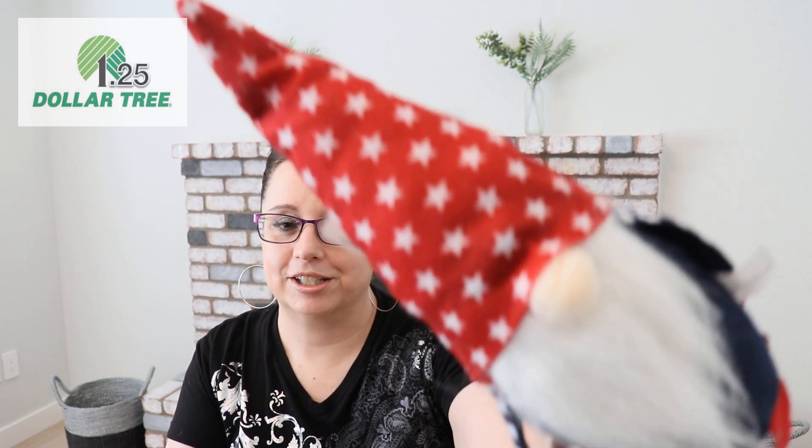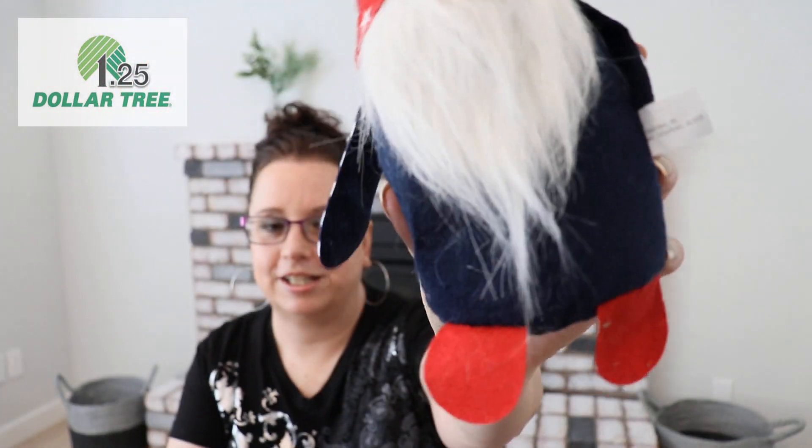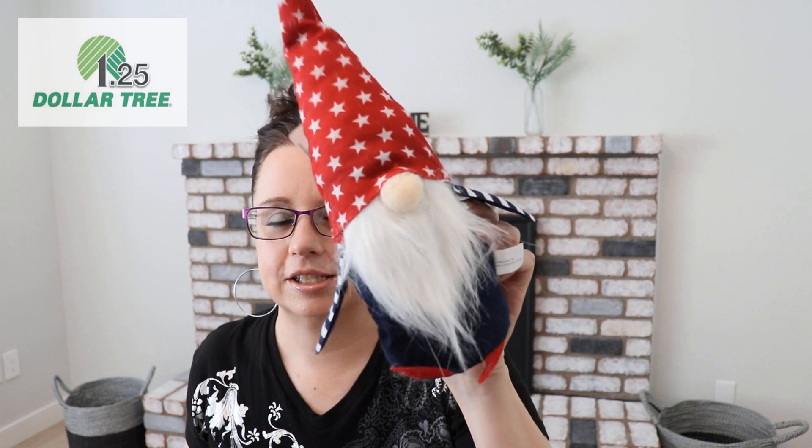I love the Dollar Tree gnomes, and I found the Fourth of July ones! Unfortunately I had two of these, but my dog found the bag and tore one apart — there was nothing left of the poor guy. So I only have one now. Look at these — aren't they cute? Stars on the hat, striped arms. My little dog Nugget chewed one up, so keep these away from your dogs!